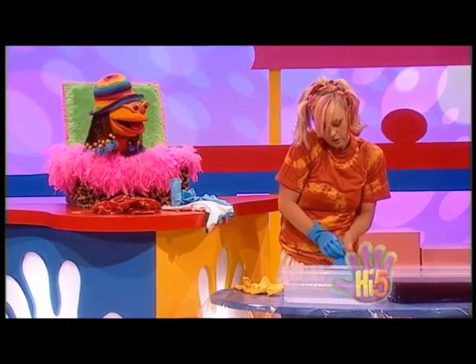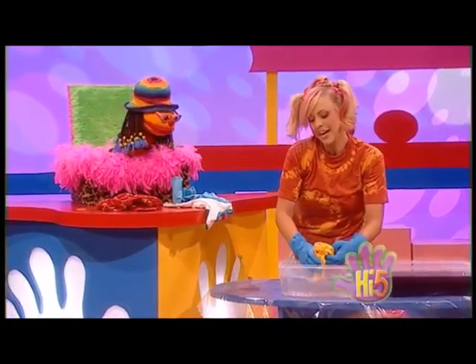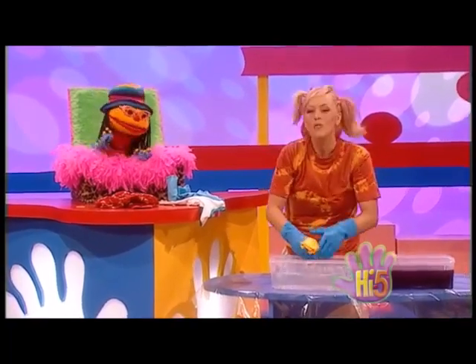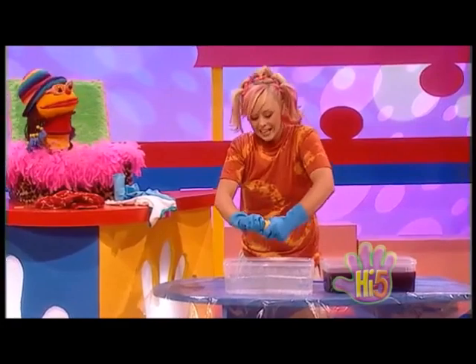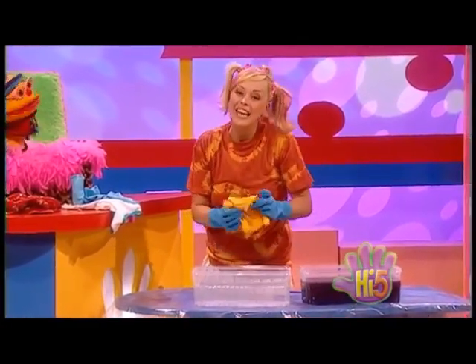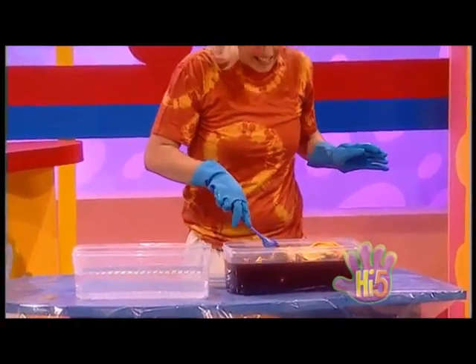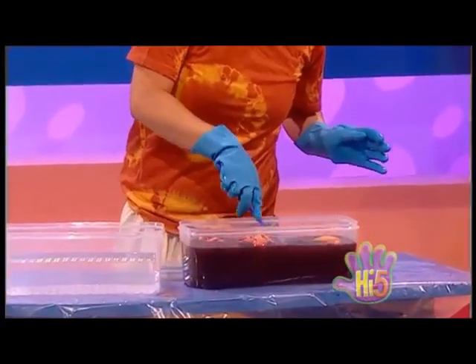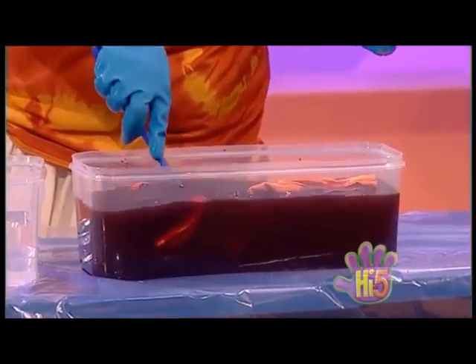And then we'll just give it a quick rinse in here, some water, and then we'll wring it out. One out and shabby, old and raggy, tired and frayed and scruffy and tatty. Washed out and dull, and faded too. Dunk it in the dye — it's bright and new.